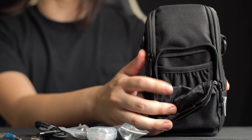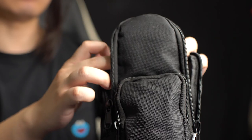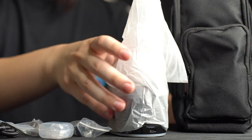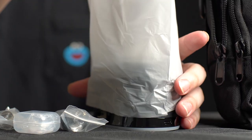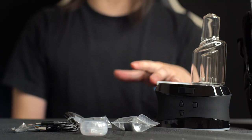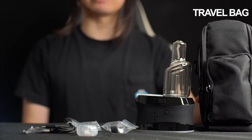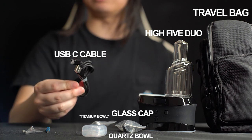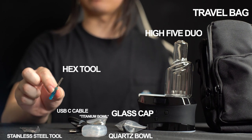You can see that in the bag there's a little pouch — it's like two layers, pretty nice. The Hi5 Duo fits perfectly into the big pocket. So this is basically everything you get with the Hi5 Duo kit: the travel case, travel bag, the Hi5 Duo itself, a glass cap, quartz bowl, stainless steel bowl, USB-C charger, stainless steel tool, and a little blue screwdriver.